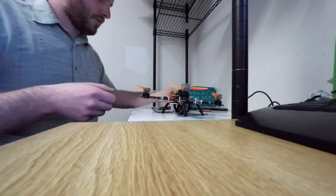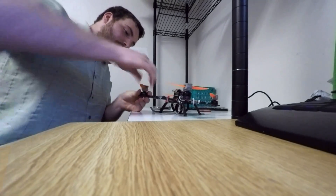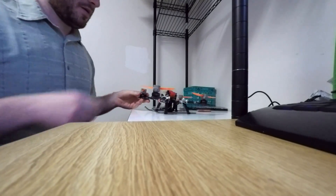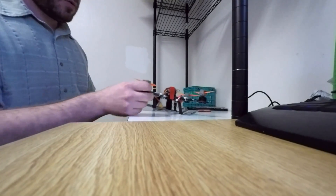I'm probably going to try to crash test these a little bit to see how resilient they are in terms of crashing and what happens to them when you do crash. So I'm going to go try these out in the field.